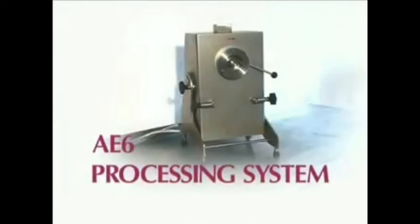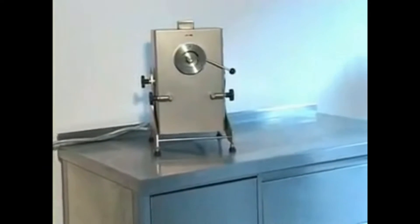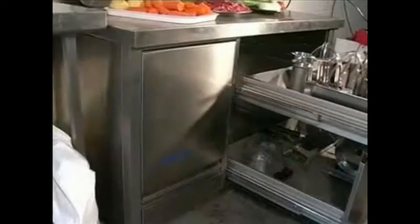I'm pleased to now introduce the Fuerma AE6 Kitchen Processing System. This system is of the same high industrial standard as the larger AE10. It is designed for the processor not quite requiring such high capacities. It is available either as a standalone bench top unit or can be built integrated into a bench, especially for modern factories and kitchens where space is at a premium as well as high presentation.